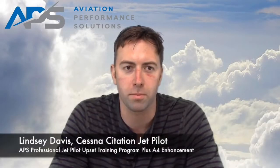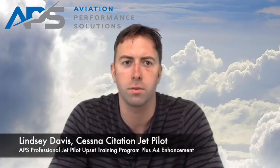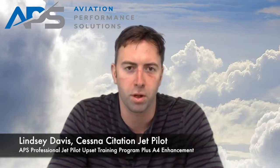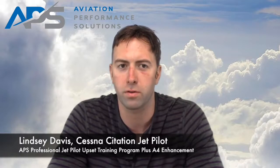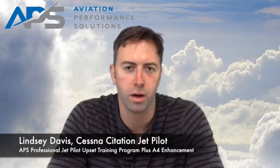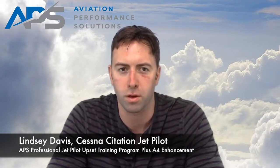Hi, I'm Lindsey Davis. I just got done doing the PPURT and flying the A4 for the high-altitude upset recovery. In my normal life, I fly the Citation Ultra and Encore, the C-560s, and I also started off my life flying the Black Hawk helicopters and Kiowas and that sort of thing.